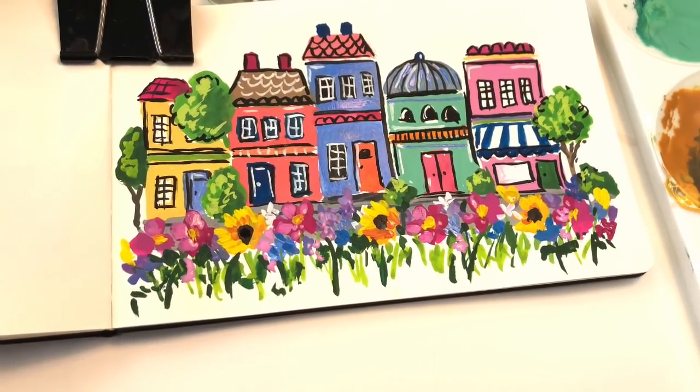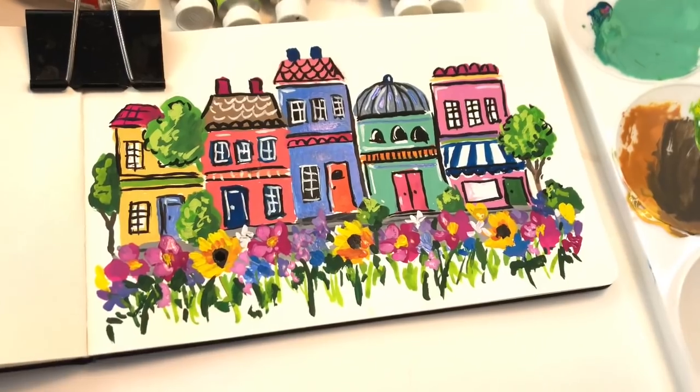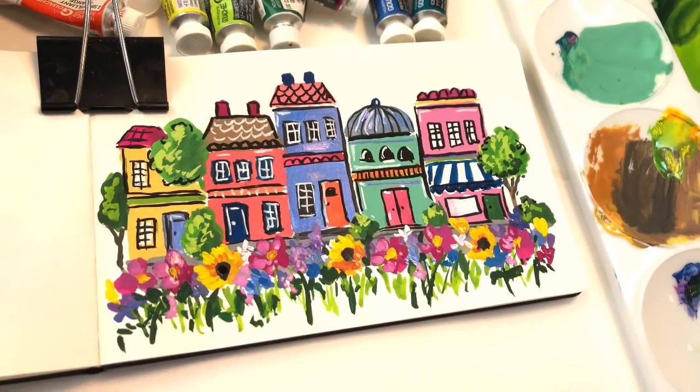Hello everyone. Welcome to my channel. My name is Ellen Kimmy Trent. It's Saturday. We're going to play in our sketchbook and we're going to be using gouache today.